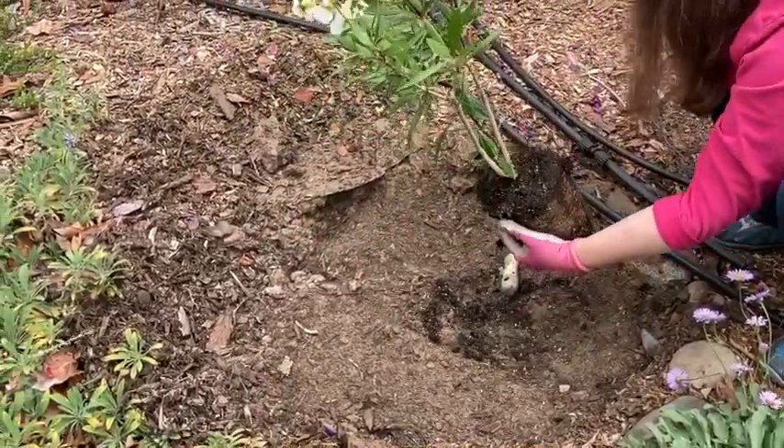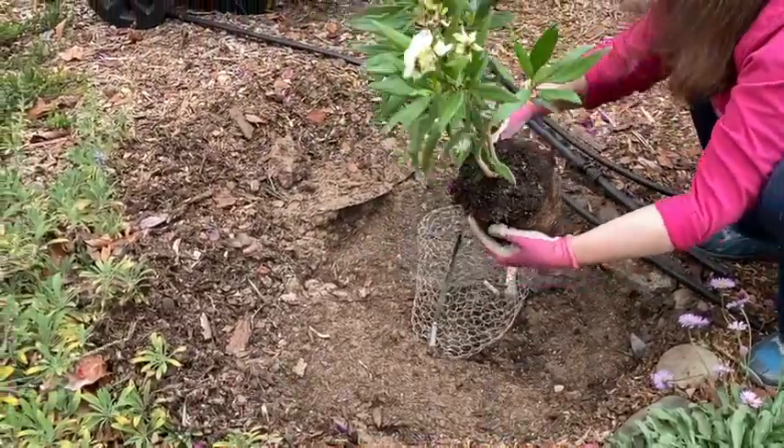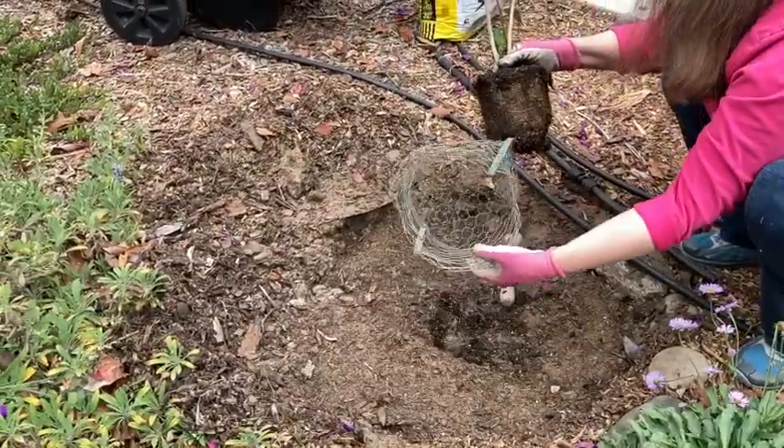I'm going to put it into — this happens to be a used gopher basket.